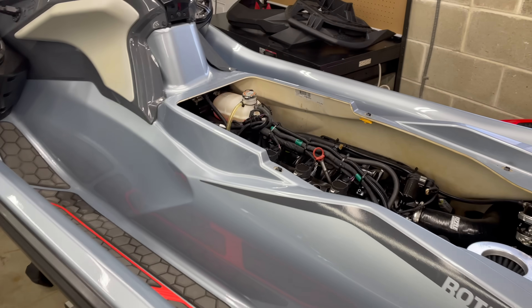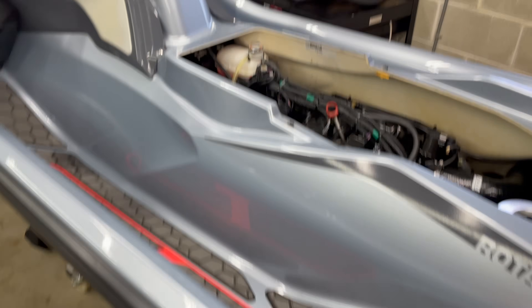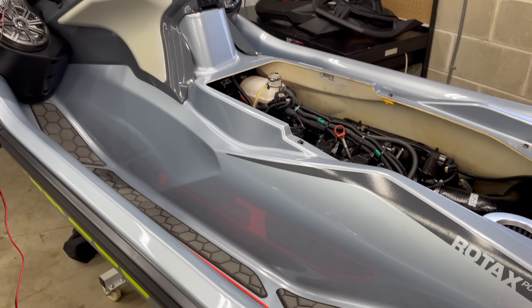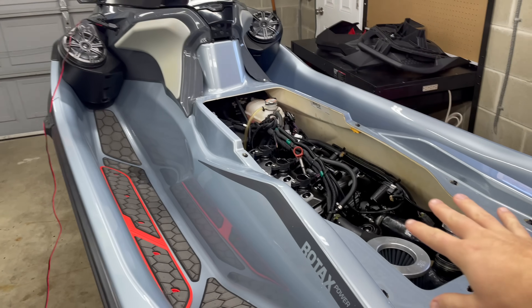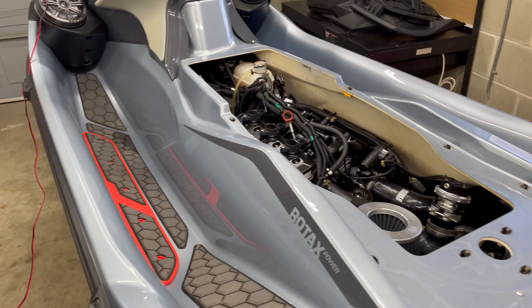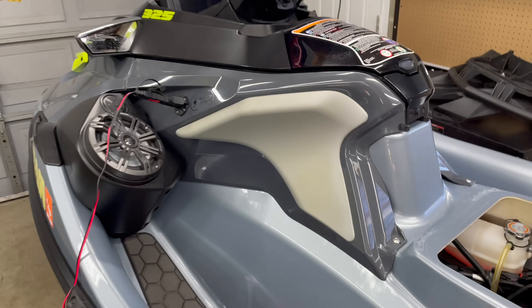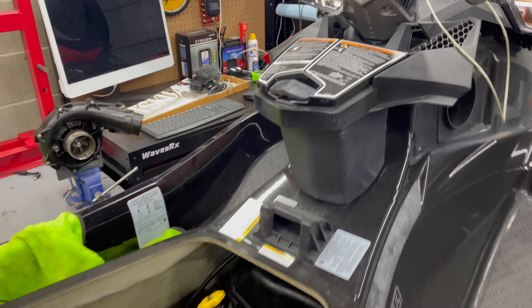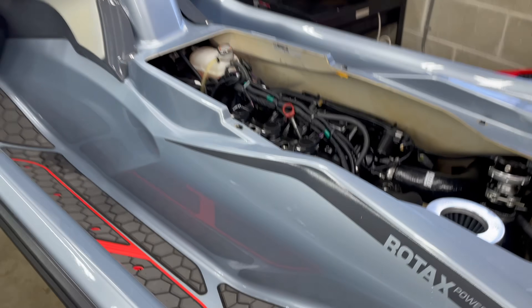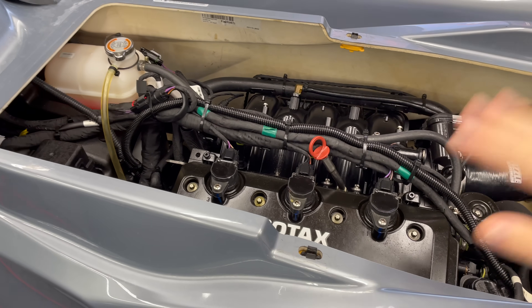Something with less hours, hasn't been used as much or whatever. So I thought this would be a great opportunity to show you what injectors look like on my ski. This is a 2024 RX-TX 325 with 70 hours. It hasn't been used as much and it's certainly not as old as the 260.